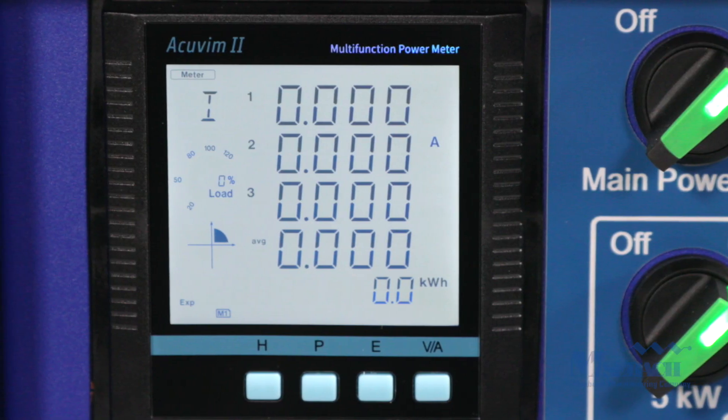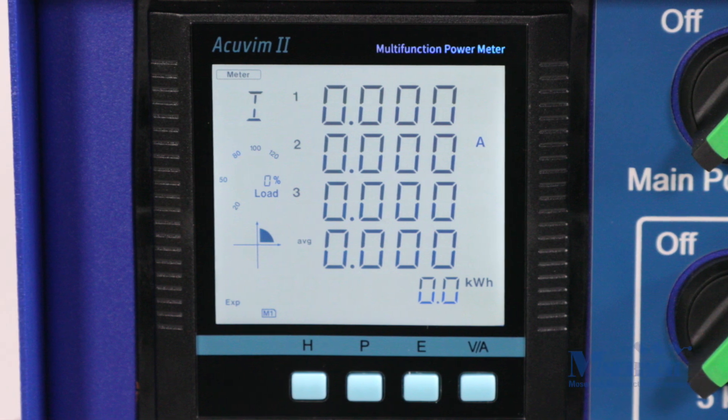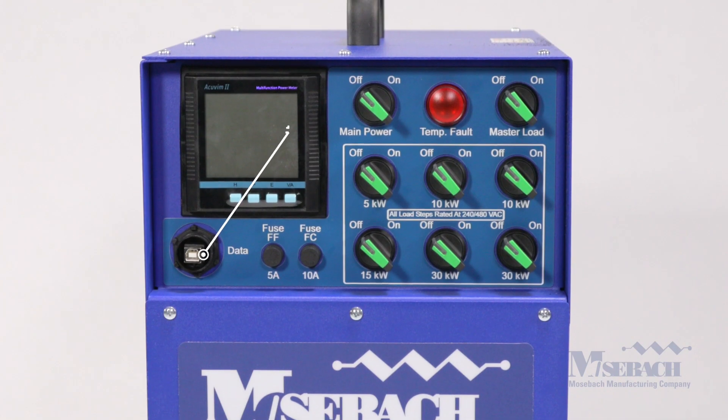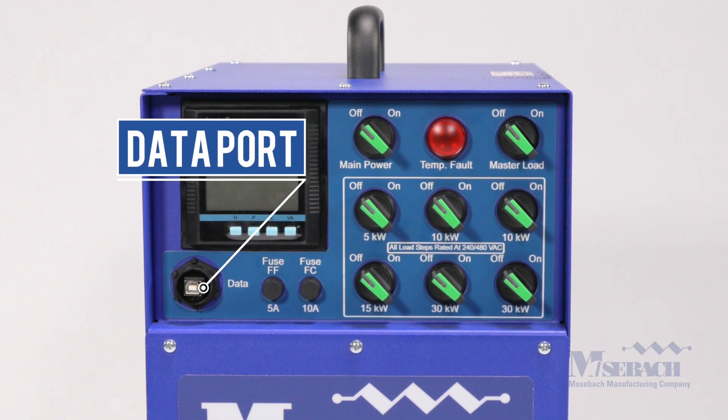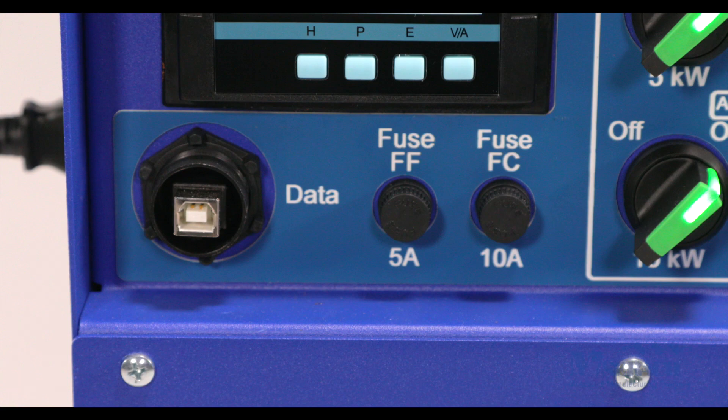The digital meter indicates power, current, voltage, and frequency with a touch of a button. The data port allows the user to record the testing data to a laptop via a USB cable and create comprehensive reports.